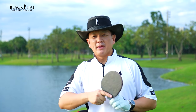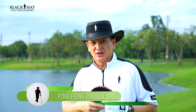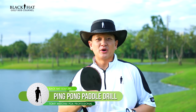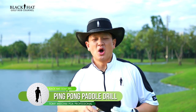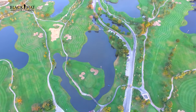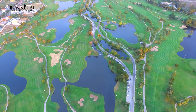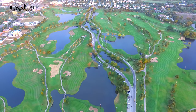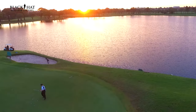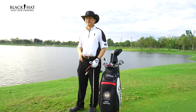Lots of golfers love to play ping pong, especially when they're finished with their round and just taking it easy. Now let me share with you how the ping pong paddle can actually help you with your short game. We're at the beautiful Banya Indra Golf Club in Bangkok. This golf course is the center of golf — lots of golfers from all over the world come here to play, and the locals love it. It's a great place to practice and enjoy yourself. I encourage you to come here.